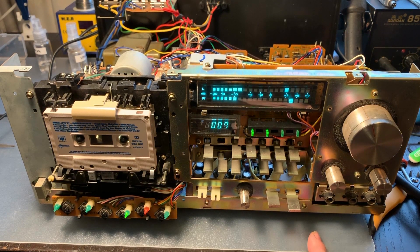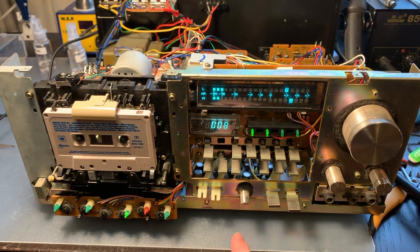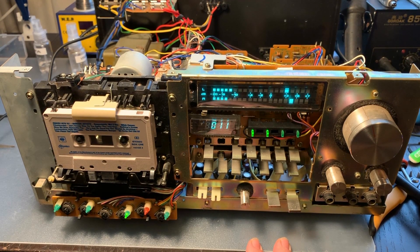If everything is working fine and it's sounding great, I might consider leaving the capacitors in the deck and not replacing them. But I might go through it and pull out one of each different capacitance value to check if there are any that are common to fail within the production of these decks. And if not, yeah, we just leave it like that.